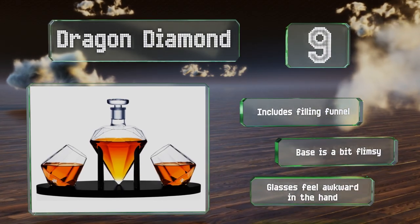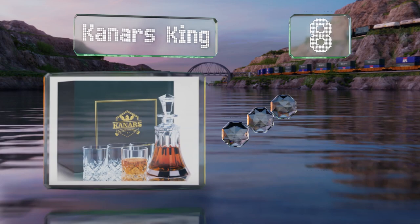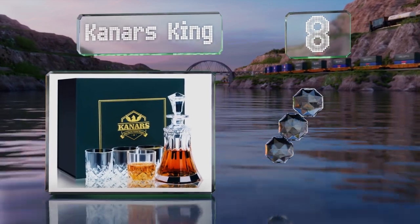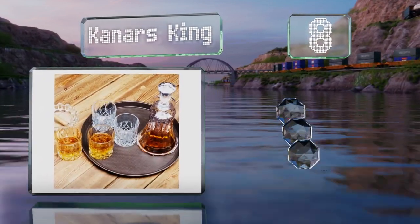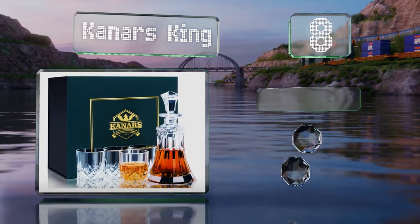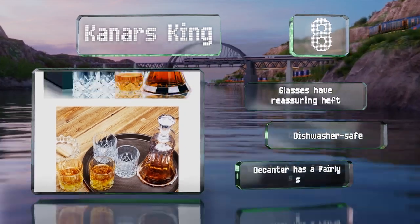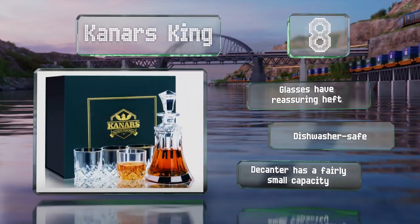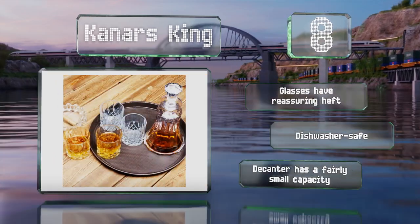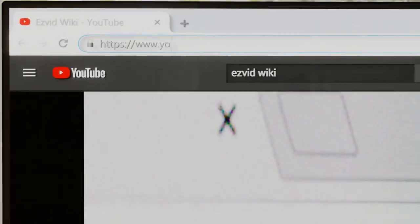Coming in at number eight, if packaging is important to you, look no further than the Canars King, which arrives in a sleek satin-lined and sponge-cushioned box that's perfect for gift giving. Built to last, this whole set is made of thick durable glass. The glasses have a reassuring heft and it's all dishwasher safe, however the decanter has a fairly small capacity.